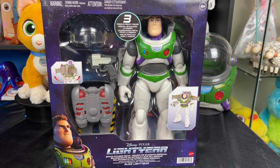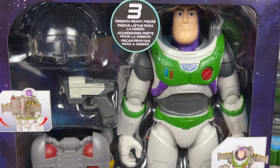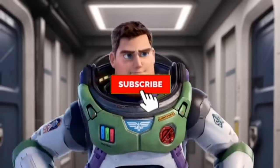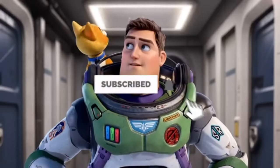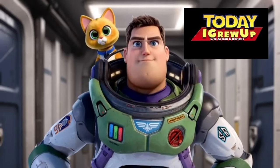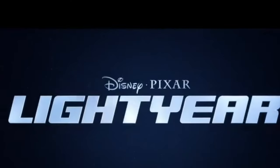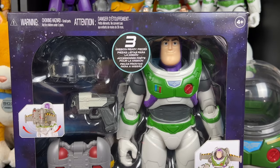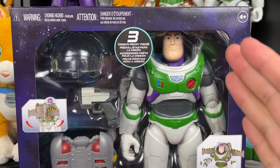Hey, howdy hey partners! Today we have Space Ranger gear Buzz Lightyear — let's get into it. You're watching the Lightyear edition toy review. You can also click the card here in the corner of your screen and that'll take you to all the Lightyear toy reviews on this channel.